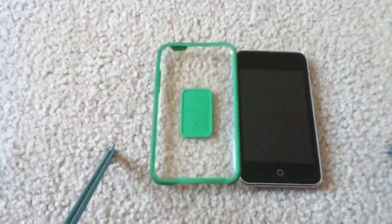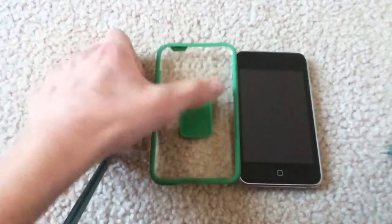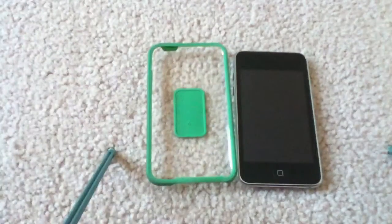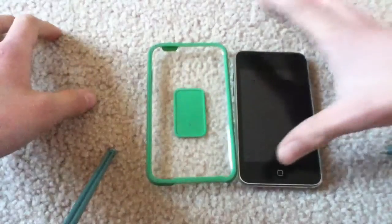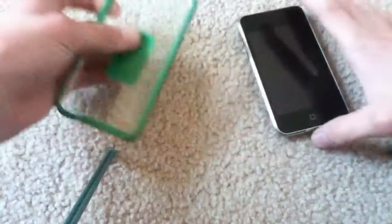Hey guys, iPodCarverKing here, and today I'm here with a review of the DLO Hybrid Shell for the Apple iPod Touch 2nd and 3rd generation. I've had this case for quite a while now, and I'm here to do a review on it because I know all the specs and all the good things and bad things about this case. So let's jump right on into it.